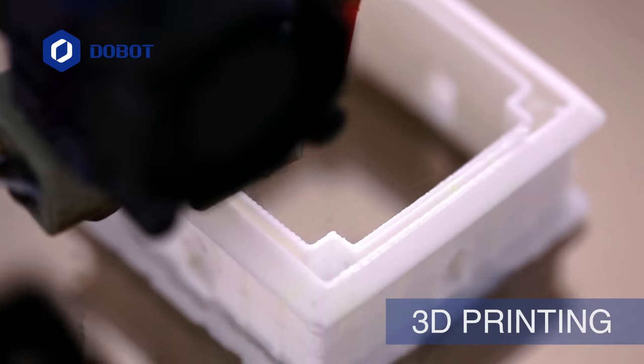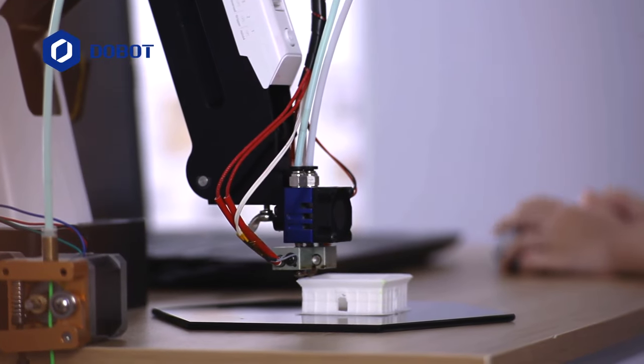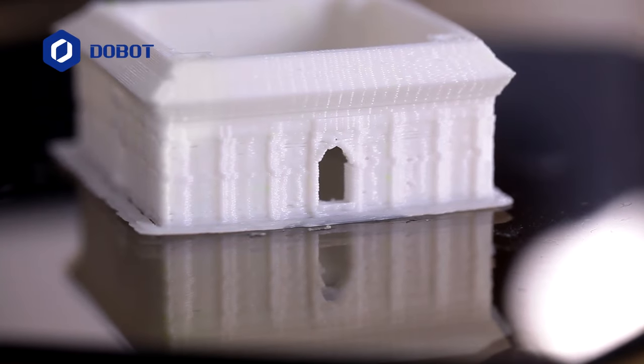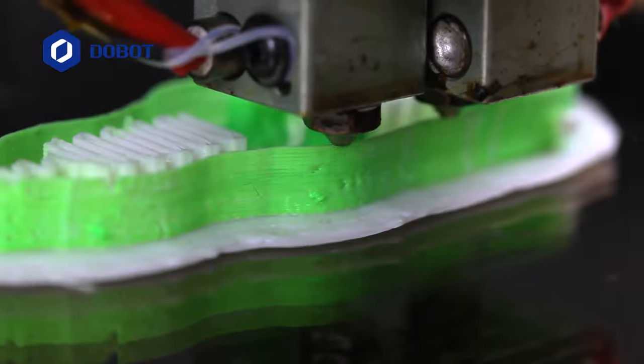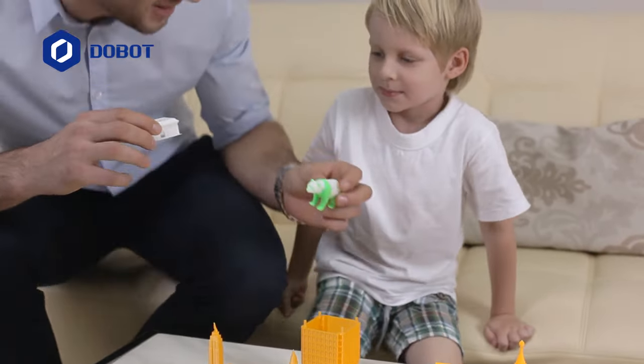Dobot Magician can do splendid 3D printing. As a robotic arm, it's so precise that you can find plenty of details in the smoothly printed models. Get creative with a double color printing head and create original things like toys for your kids.